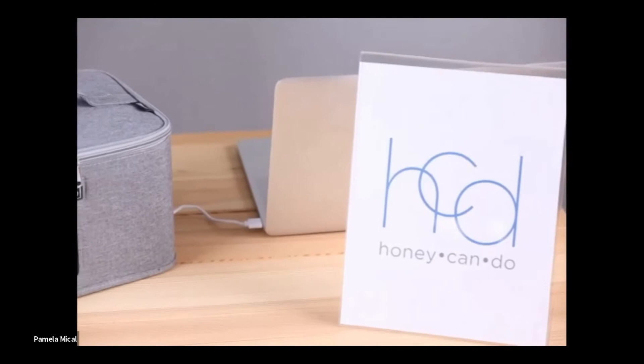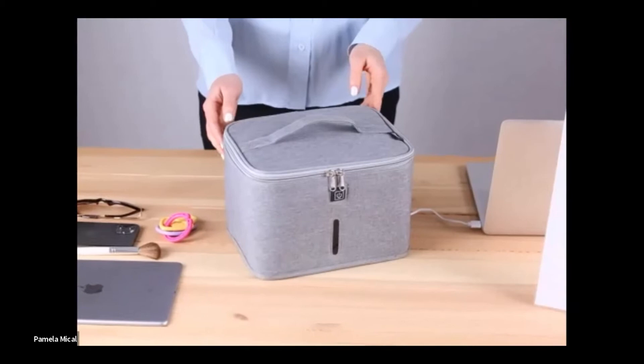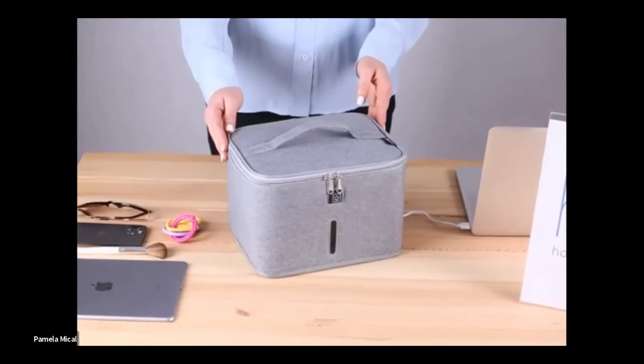Today we'd like to talk to you about our UV sanitizer bag. In the last year, we've all become accustomed to sanitizing and de-germing nearly everything we touch to eliminate the risk of spreading bacteria and viruses. This product makes it easy to clean high-touch items like keys, phones, tablets, and other small personal products for you and your family. This product is very compact in size — not much larger than your typical lunch tote.